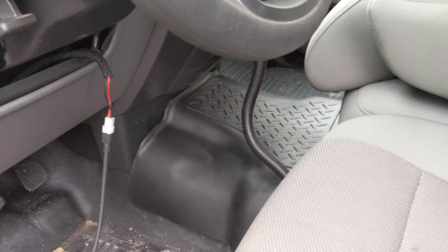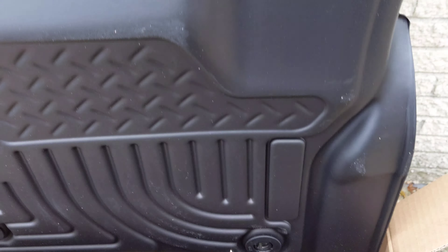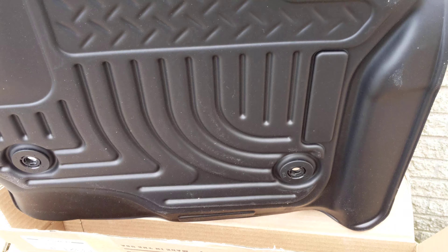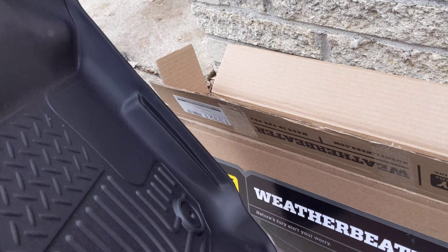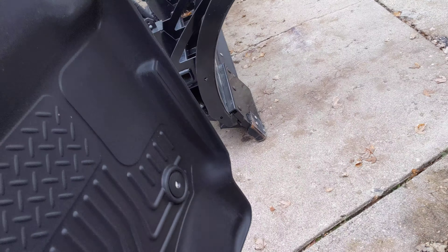We ordered the center hump as well, and that's already out of the box and installed. I felt like it was a little flimsy, but once I put it in it fits really well, so I can't complain too much. One thing I noticed is that it has spikes underneath. I'm not sure if that's going to hurt the vinyl or anything. It might just be the center hump piece that has spikes. There's no real weight on this part of the vehicle so it should be okay, but I did feel it was a little thin.